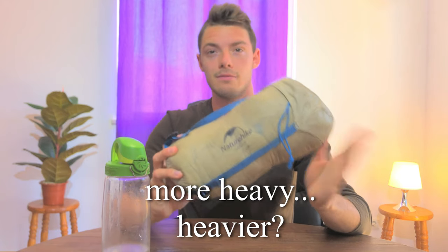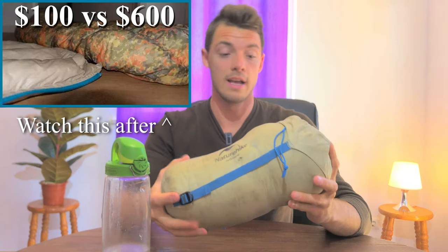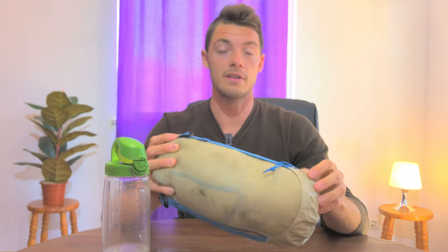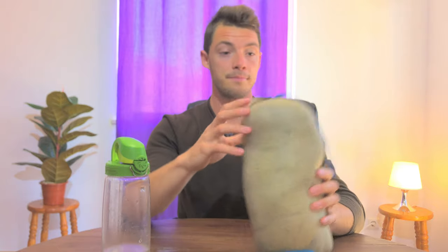The bag itself weighs a little over 800 grams, which is actually heavier than my 707-gram minus-15°C down quilt. This is because the materials and feathers aren't as high quality, but this also costs about $500 less, so what do you expect?